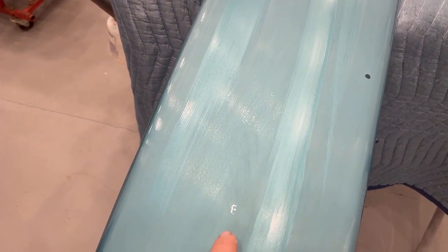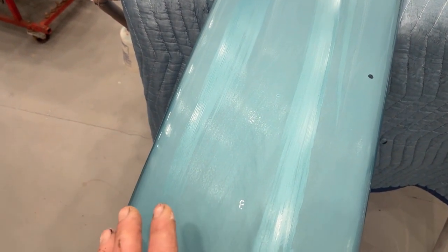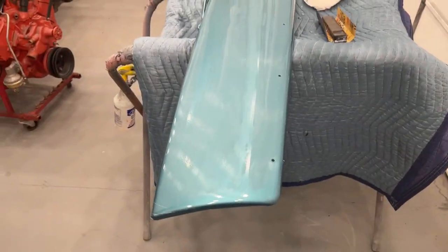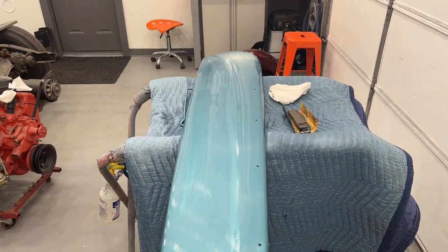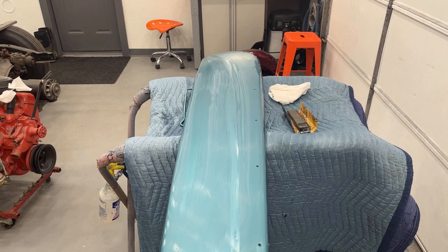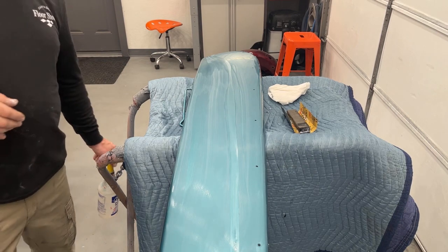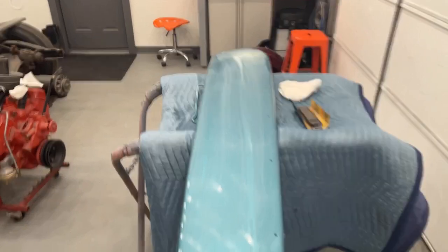You always want to try to get all your imperfections — all your orange peel, dirt, and everything out with 1000 grit. After that you're just working your way up the grits to smooth out the sanding marks. The 1500 smooths out the 1000 grit marks; the 2000 smooths out the 1500 marks, and so on. The higher grits you go, the less buffing you need to do and the less compound you're going to waste. Don't expect this to be a quick process — there's no fast way around this if you want it to look good and flat.